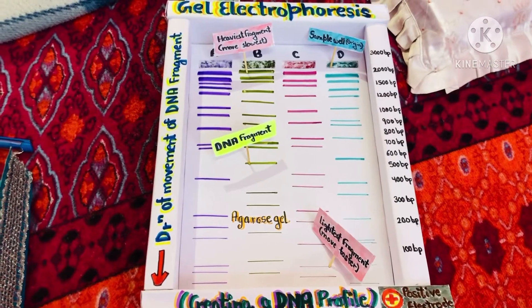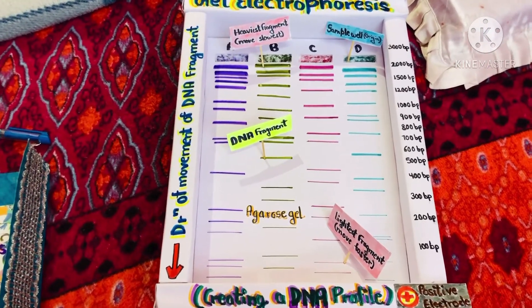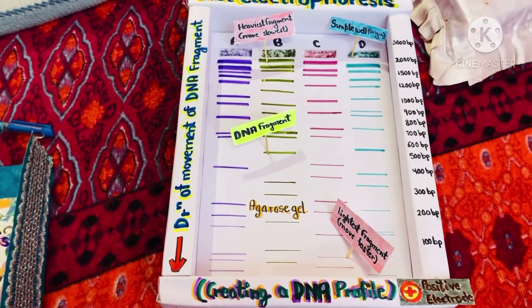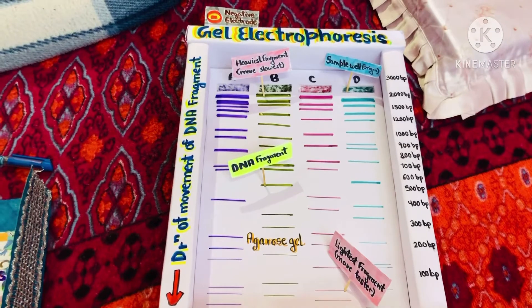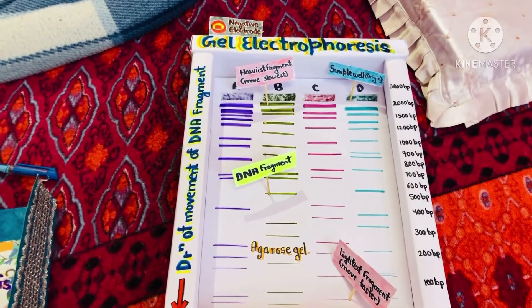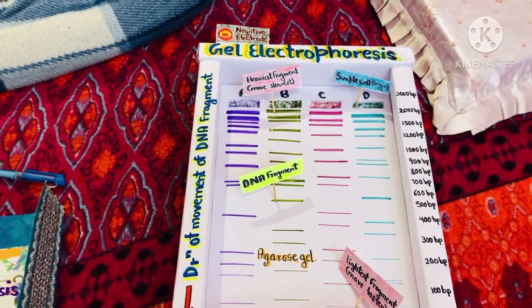Electrophoresis involves running a current through a gel containing the molecules of interest. Based on their size and charge, the molecules will travel through the gel in different directions or at different speeds, allowing them to be separated from one another.